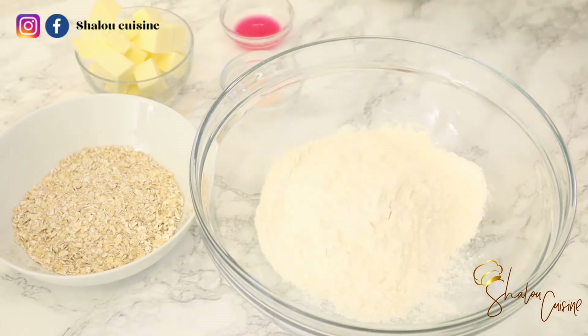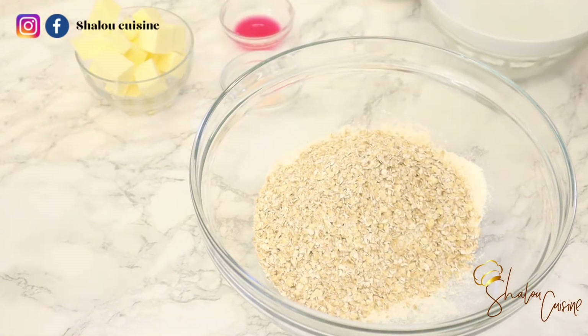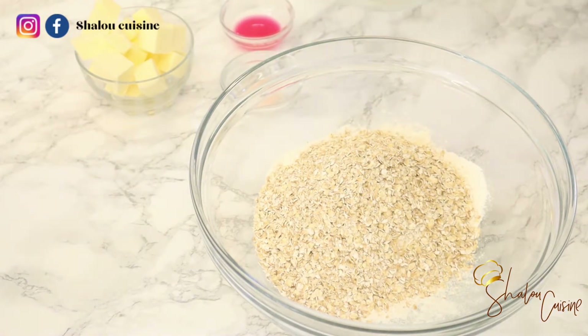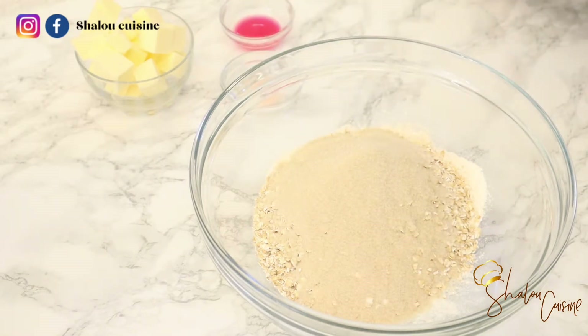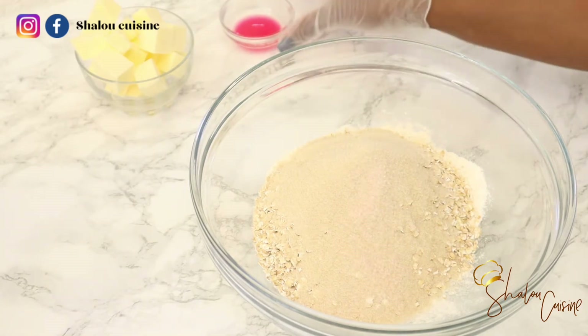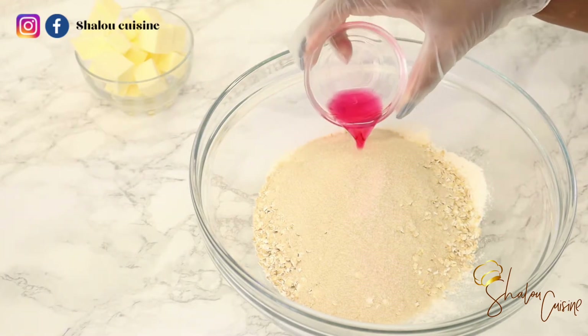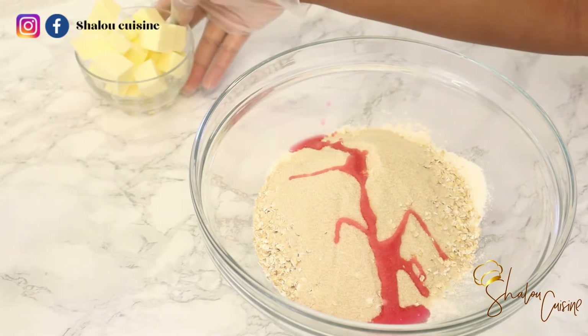In a bowl we're making our crumble. We add our wheat flour, then our oats, then our sugar. Now we add just a pinch of salt — not to change the taste, but to bring out and boost the flavor. Salt is very good at enhancing flavor and making it better.